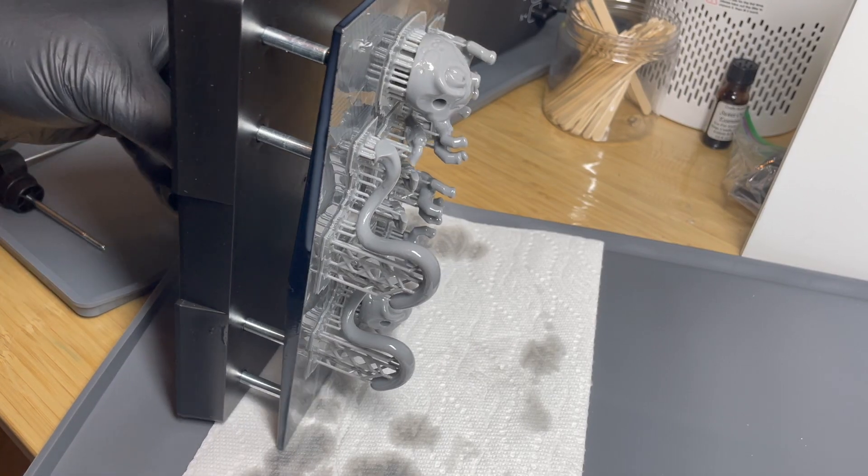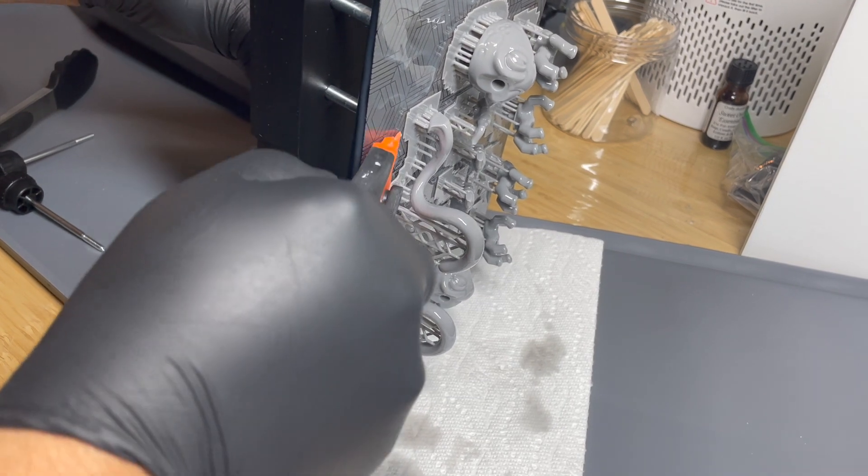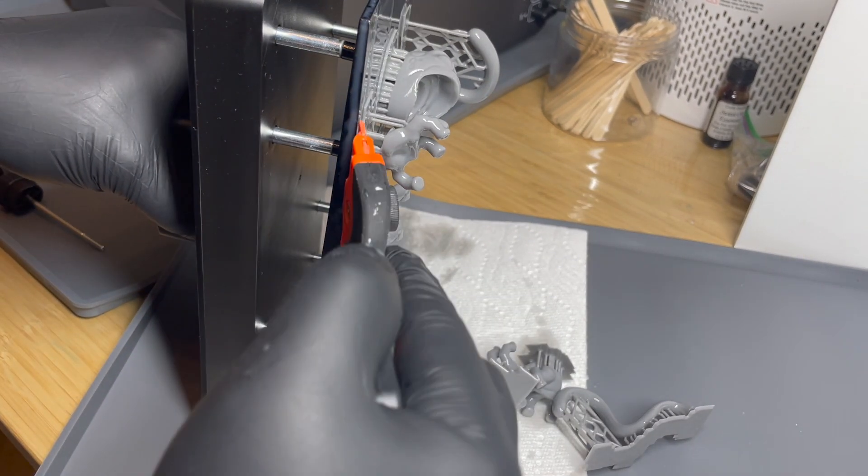I prefer to use plastic scrapers to get the pieces off. I tried metal ones and scratched the build plate right away. Also, because this Sunlue resin is tough and flexible, the pieces come off very easily.